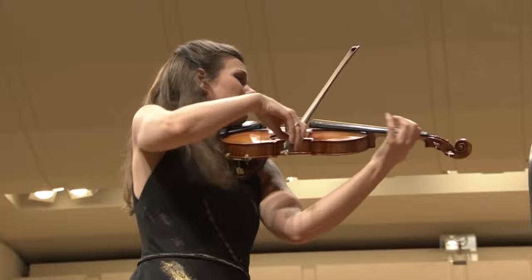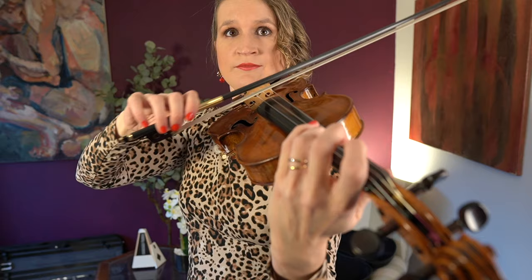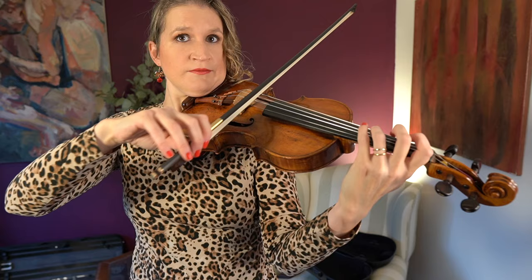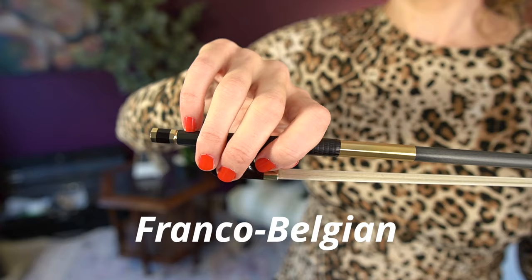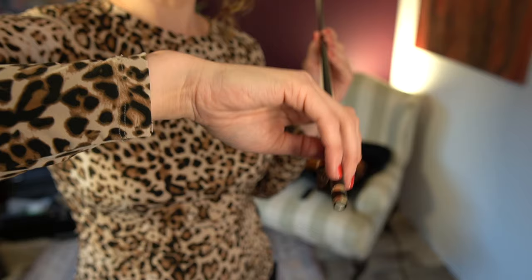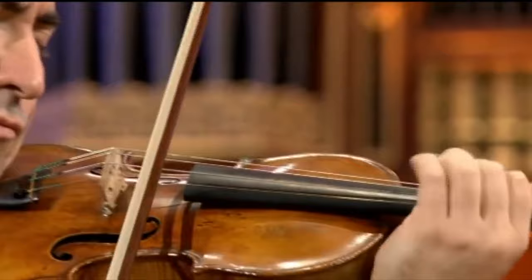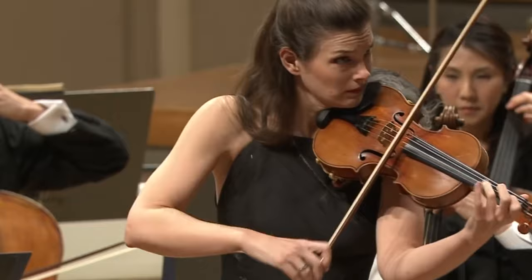Before we move on, I want to explain a bit about finger action in the Franco-Belgian bow hold versus the Russian bow hold and what's best. You've probably noticed that I have a Franco-Belgian bow hold. The main difference is that in the Franco-Belgian bow hold your index finger rests on the bow just before the second knuckle. In the Russian bow hold, the index finger rests right before the base knuckle, so the hand naturally tilts toward the tip and the pinky is a bit straighter. In the Russian bow hold, because the arm is a bit above the bow and you naturally have more pronation, it's easier to create a strong sound in the upper half. In the Franco-Belgian bow hold, it's easier to lift weight off the bow at the frog and to create smooth bow changes there.